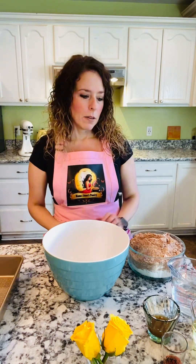Hi, my name is Elena from Mama Elena's Pantry, and today I am going to show you how to make our chocolate cake mix from start to finish. This is what will come in your bag.